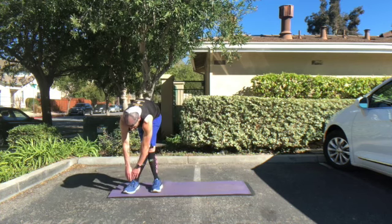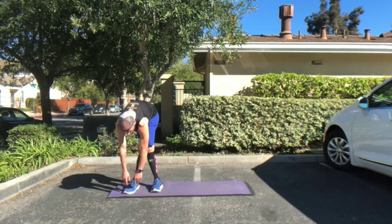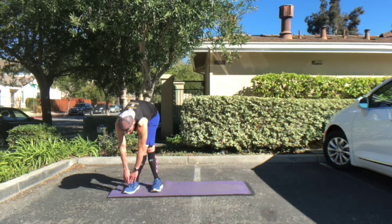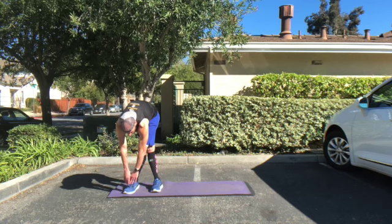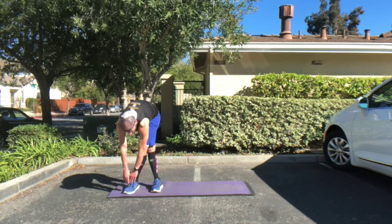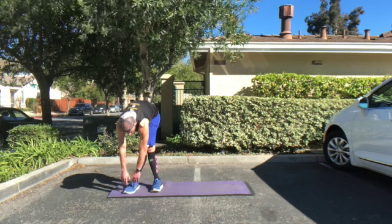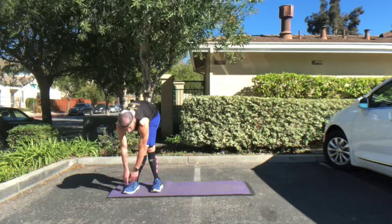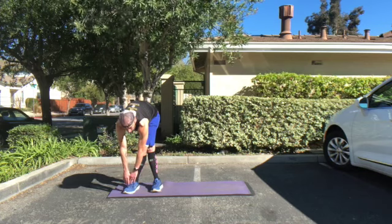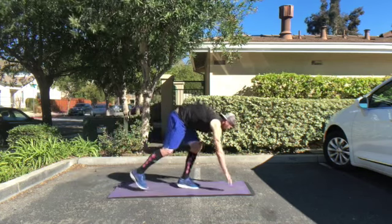Now you're going to switch — cross over and take your left pointer finger to your left big toe. You're going to feel this through the left gluteus and through your left IT band, which runs along the lateral side of your left leg from your hip down to the side of your knee. Take some deep inhales and exhales, and on the exhales you can get a little bit deeper into your stretch.